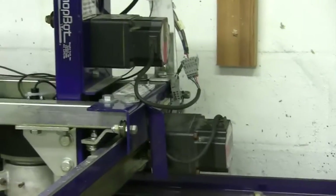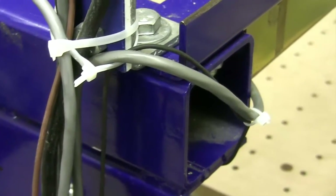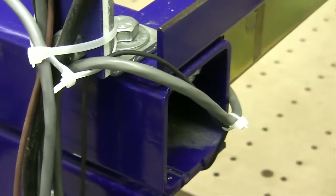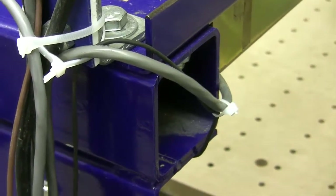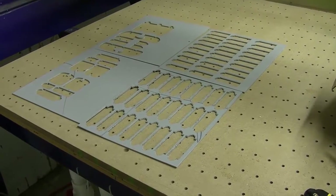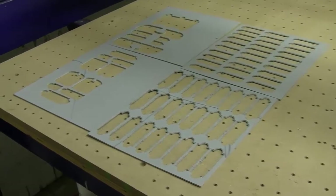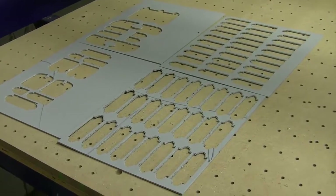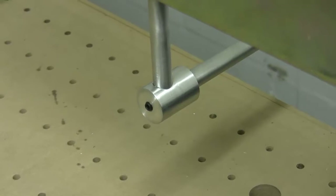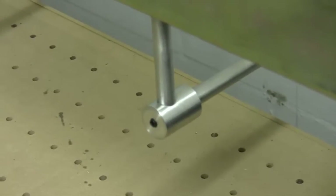One will fit out here on this end of the gantry and the other one will fit over here on this end. You'll see that once it becomes a reality. This shows you some of the parts I cut out for the cable carrier system — I actually cut these on my ShopBot. This shows you the adjustment nut; you can slide that up and down the rod if necessary.